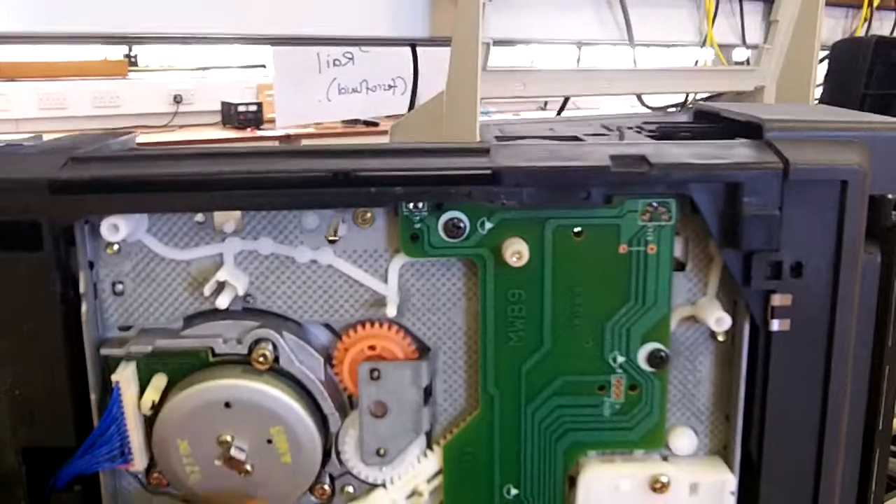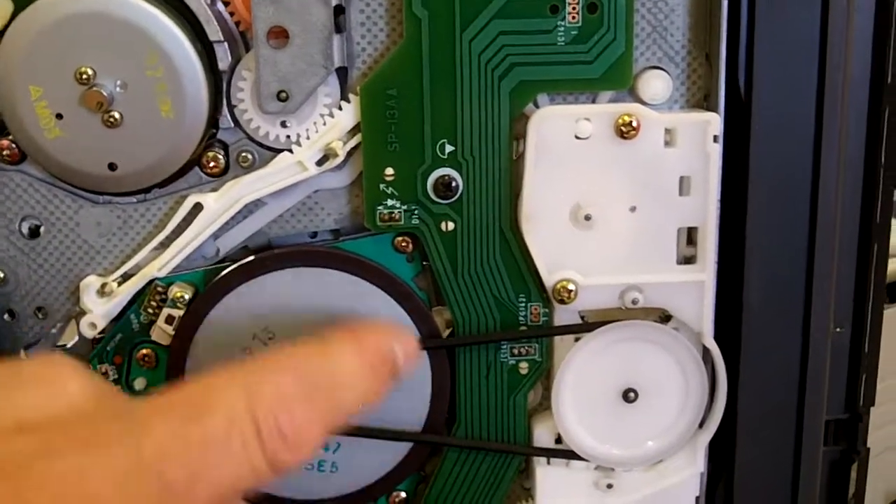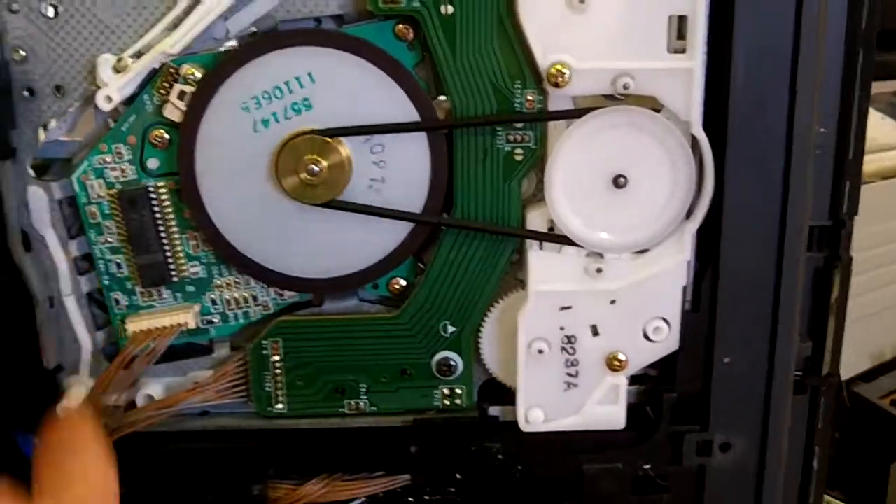Underneath you can see more of the mechanism. That's the underneath of the helical scanner. Here is the motor that rotates the tape with a rubber band to drive it, and here's some more of the control electronics.